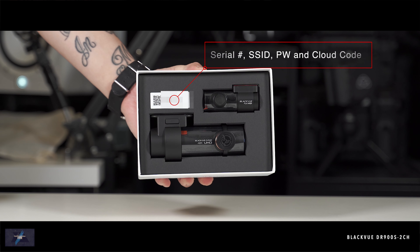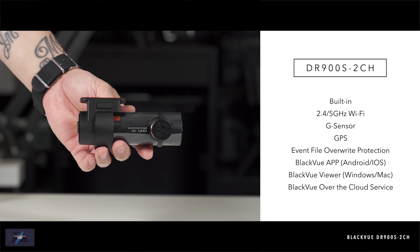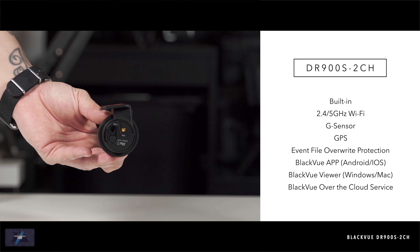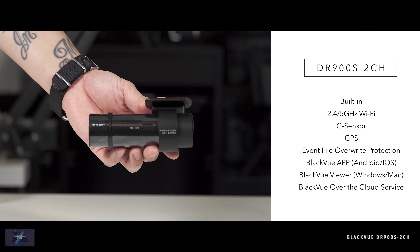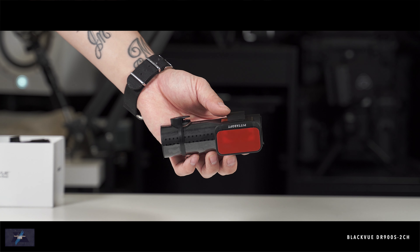Most security-based recording devices recommend high-performance endurance cards, due to the continuous writing and reformatting involved. BlackVue will not guarantee functionality or honor any warranty if you use microSD cards other than their own.